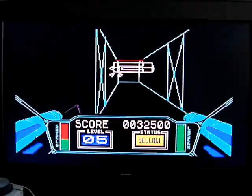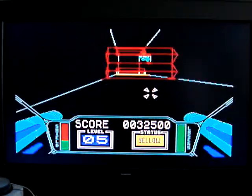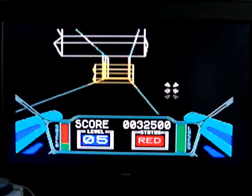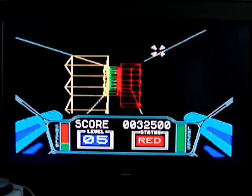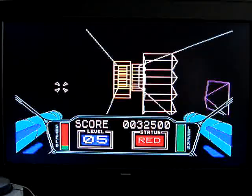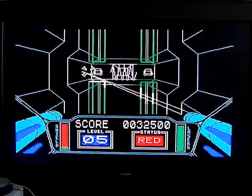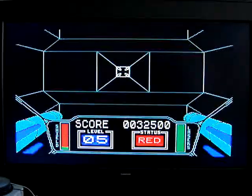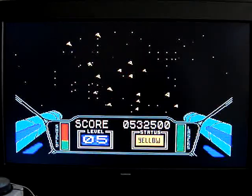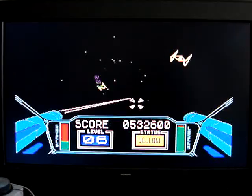I don't want to touch everything. Now I just got to shoot out these pods. Kaboom! Then we start all over again.